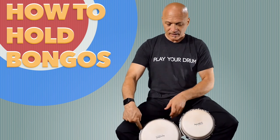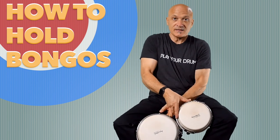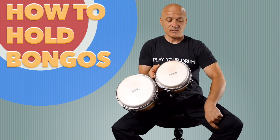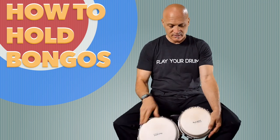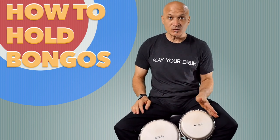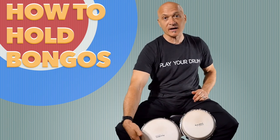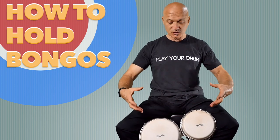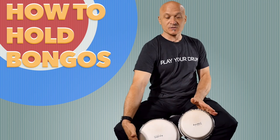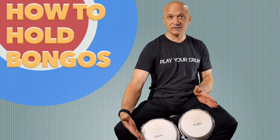You've basically got the top tension rod in that little knee crevice, and then you've got the lower tension rod on this side in the same area, in that little bend spot. The flat part on the small drum is this way on my thigh, and the flat part on the big drum is this way on my calf. So it's more comfortable because the tension rods are not digging into my legs, and it's more secure because my upper leg and my lower leg are blocking the bongos in.